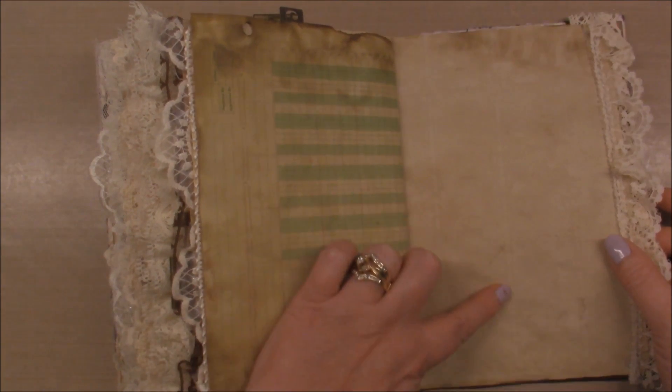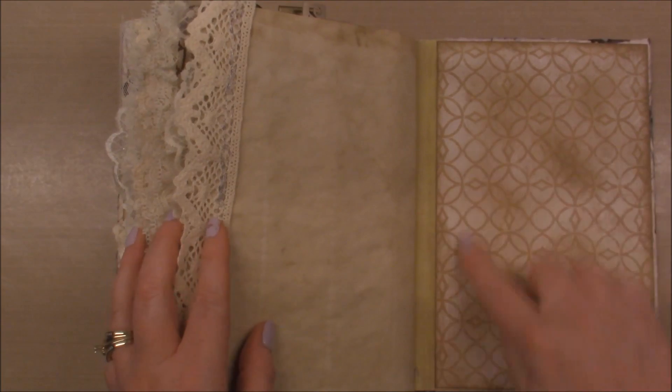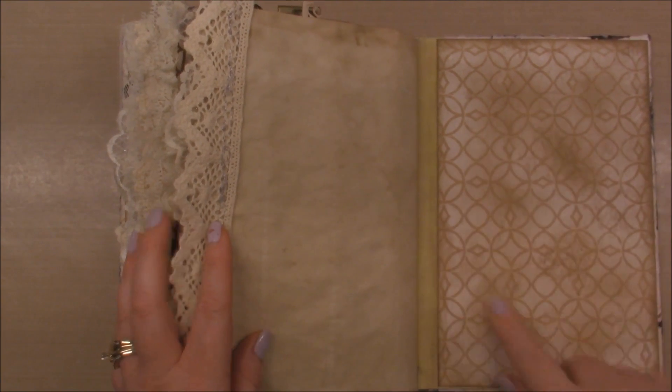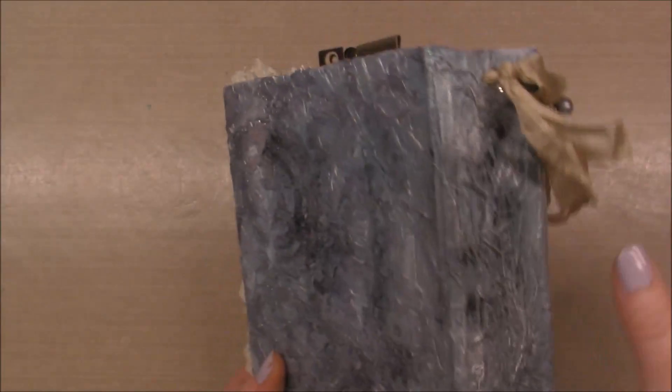This one came out pretty interesting — there are some lines on this page, and then this paper is from Tim Holtz. I forget which pack, but it adds a nice element to the journal.